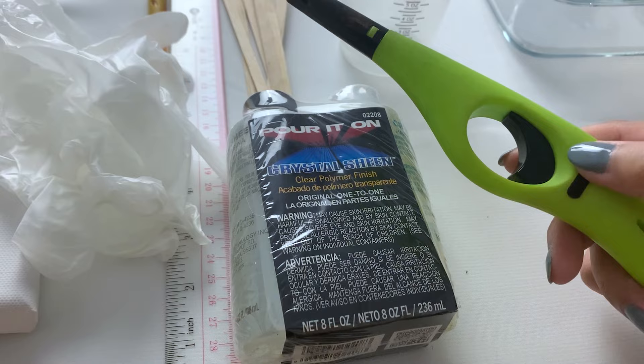I have two packets of gummy bears here and I'm just going to be pouring them into a container so that I can better select and pick the ones I want to use.